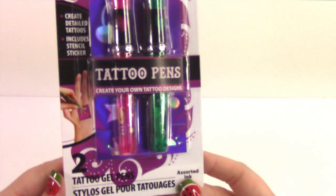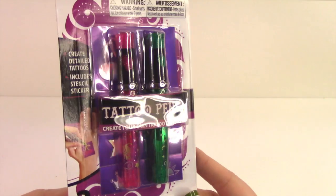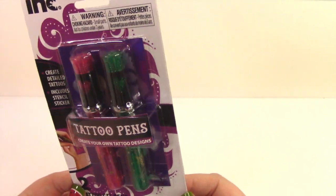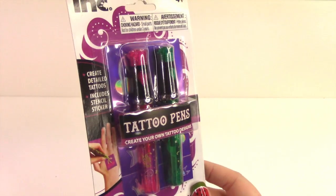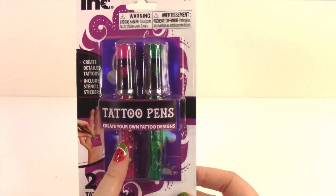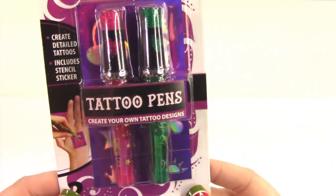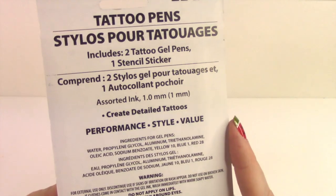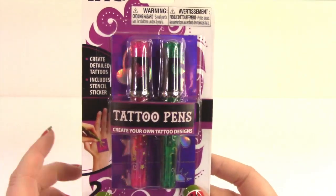This next thing is so incredibly random — I have absolutely no reason to use this ever. It's these tattoo pens. Have you guys seen these? Have you used them? I'm tempted to open it and try it, but I'm thinking I might save it for the giveaway. If you want me to try this out, let me know, or maybe I'll put it on Instagram or Snapchat. Otherwise I'll save it for a giveaway. Giveaway or try it out — let me know in the comments. It's a pink and a green, and it looks like there's a stencil.